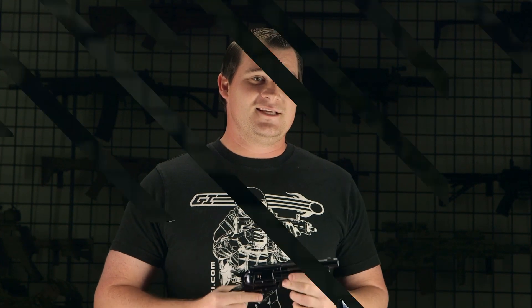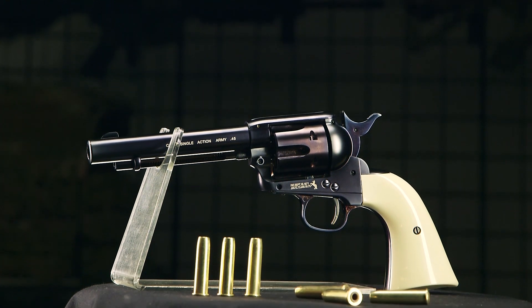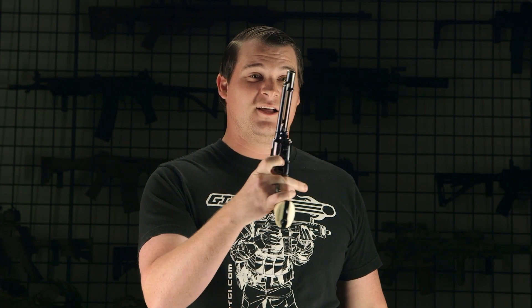Next up on our list of revolvers is my personal favorite out of all of these. This is the Umarex Colt Peacemaker Single Action Army, chambered in the .177 caliber BB. This thing is awesome — honestly my favorite part is just the noise. It just sounds like classic, classic Western.